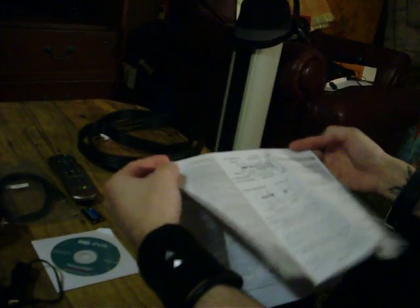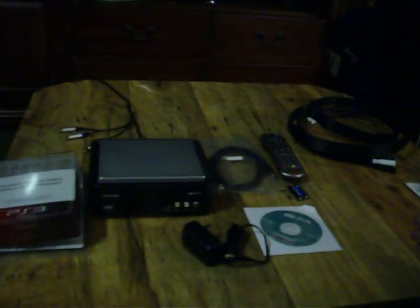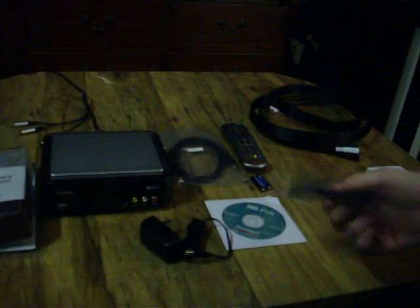We're using this for gaming, so this is how we're going to set it up to a PS3 to record gameplay. So if you have this cable, keep it somewhere safe, but you don't need it.